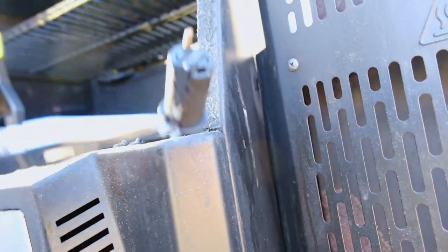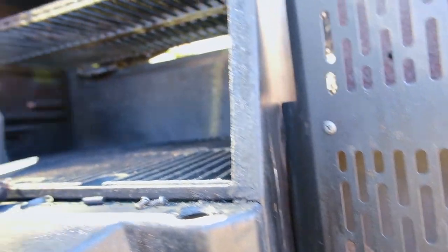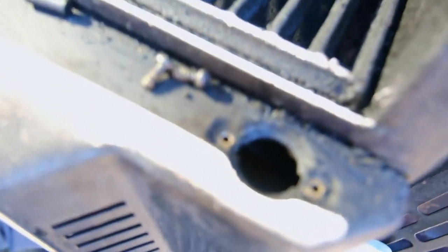Look at how burnt up she is now. I have used this grill slash smoker, and look — nothing. I'm sure the wires are just dangling in here somewhere.